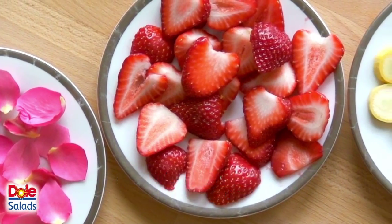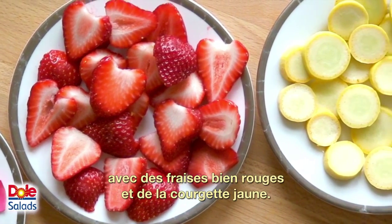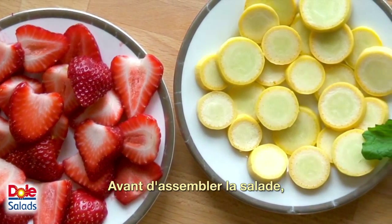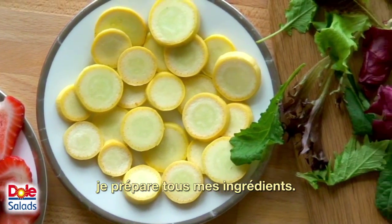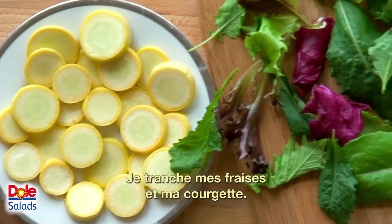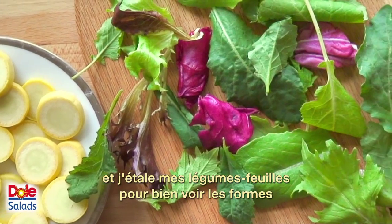I chose edible flowers available in my grocery along with red strawberries and yellow squash. Before assembling the salad, I prepare all my salad components — I slice my strawberries and squash and spread out my greens to note the shapes and tonalities of the salad leaves.